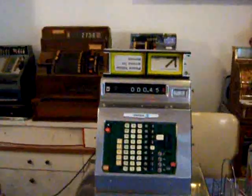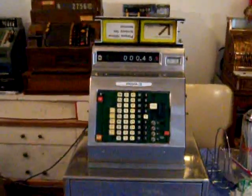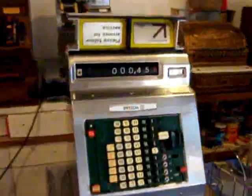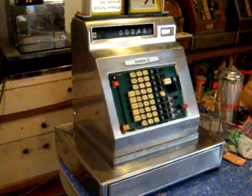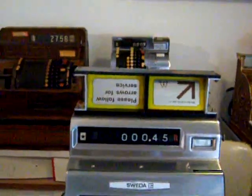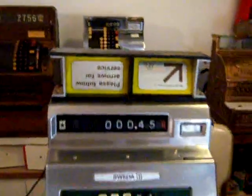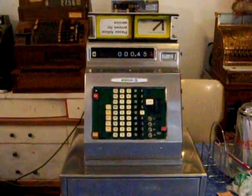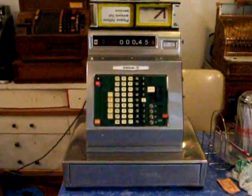I'm here with the 1965 Sweda model 46 cash register. I found this machine on the Eastern Shore in Maryland in an old tractor trailer that a lady had. I actually got this machine for free as part of a little set that I was buying from her. I got two of these.